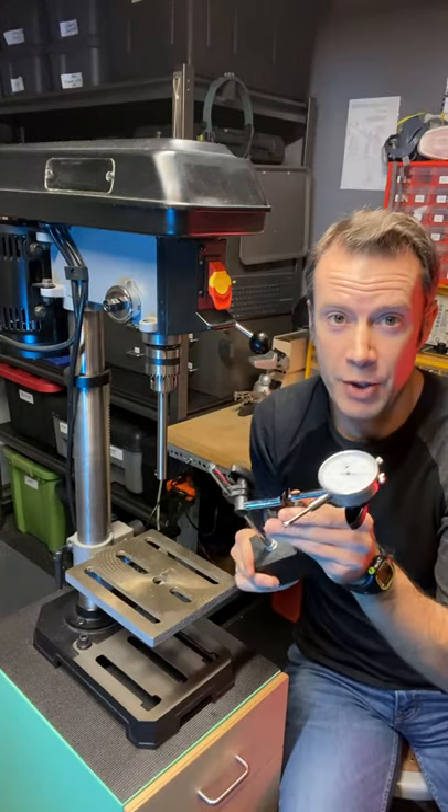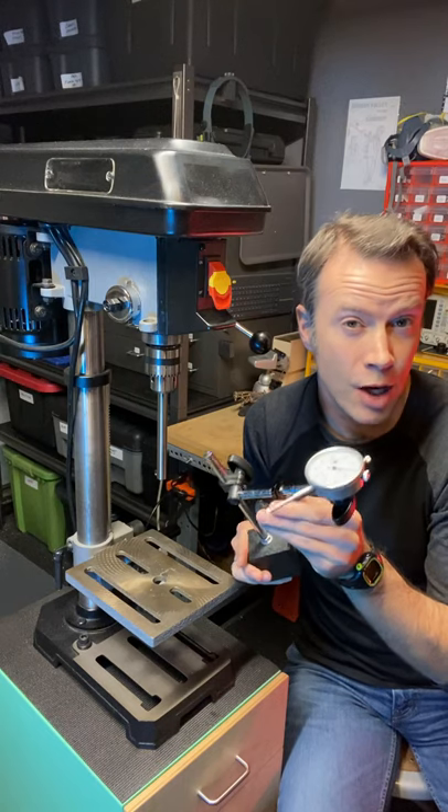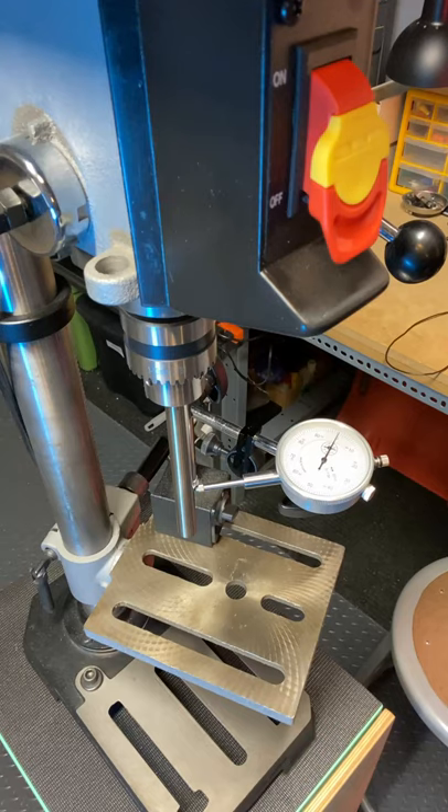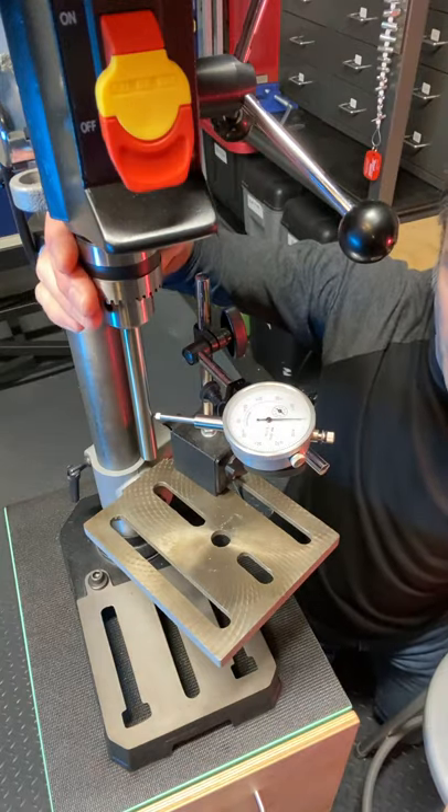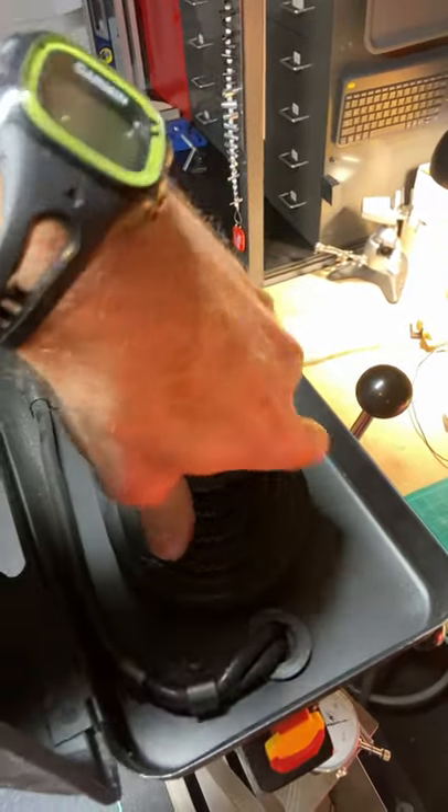Next, set up your dial indicator, or commonly in this application called a run out gauge. Make sure everything's firmly in place, adjusted to zero. Turn the chuck by hand — if you can, grab it by the pulley inside and turn.